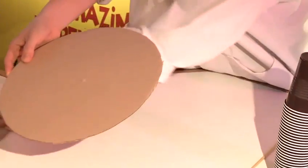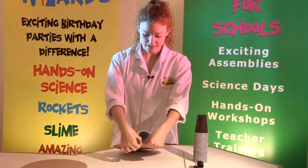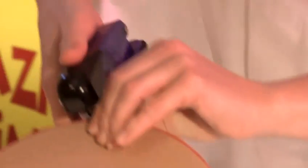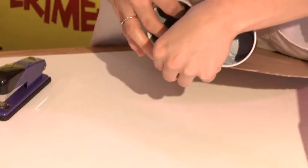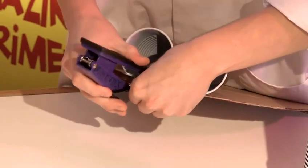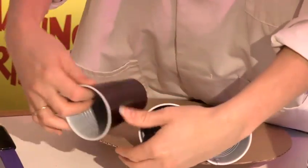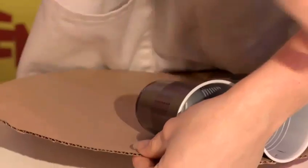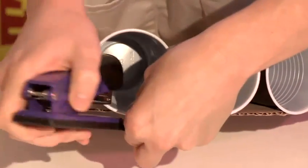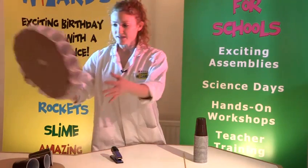Take one of your pieces of card and then take a plastic cup and you want to hold it at the edge like that and then staple the cup to the card. Let me do that again with it right next to the other cup. You have to keep going round, the cups next to each other like so. And when you've done it all the way round, you will end up with something like this.